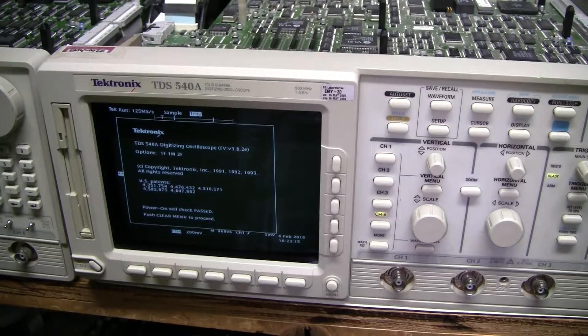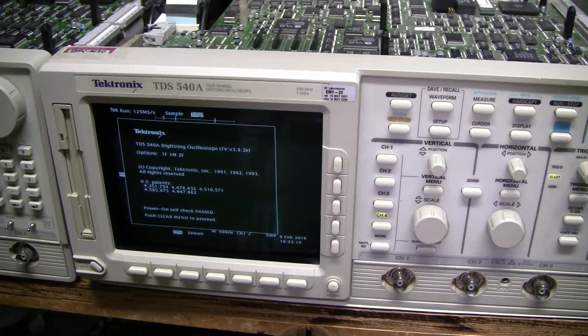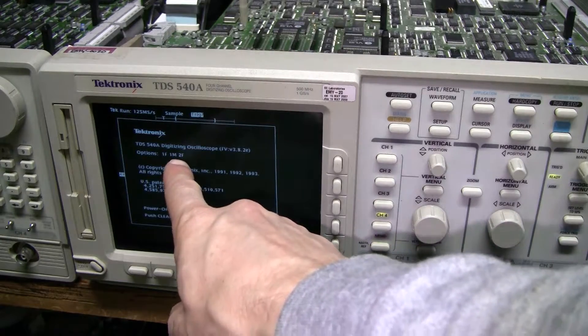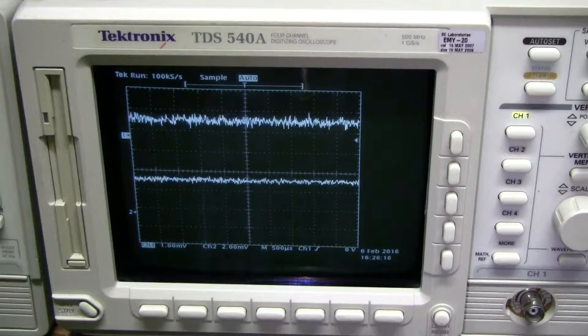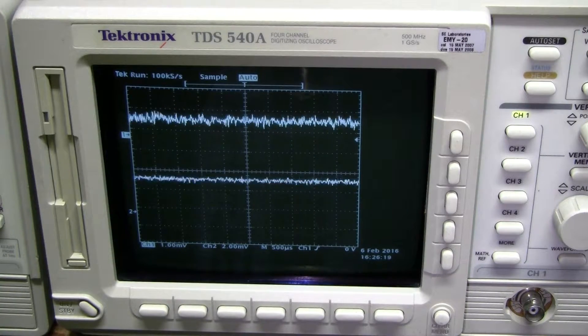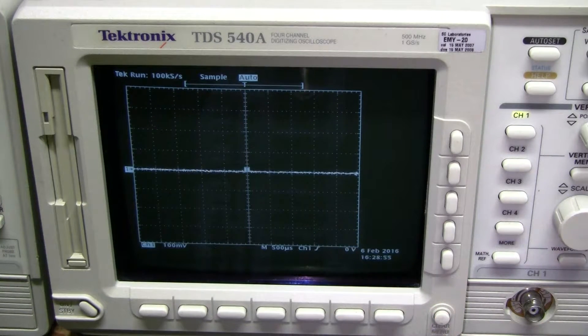Here is my older scope with the copy of the NVRAM from the newer scope. There you go — Option 2F is there. The DC offsets are quite a bit off, but that must be fixed by running the signal path compensation. Alright, the signal path compensation is done. Let's have a look.